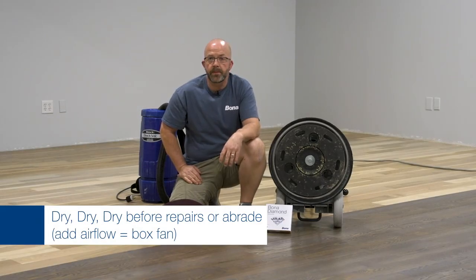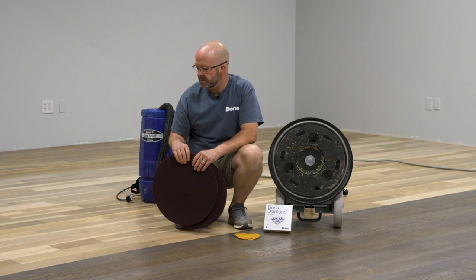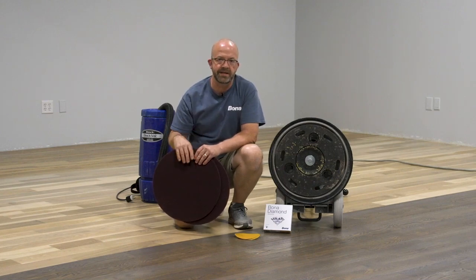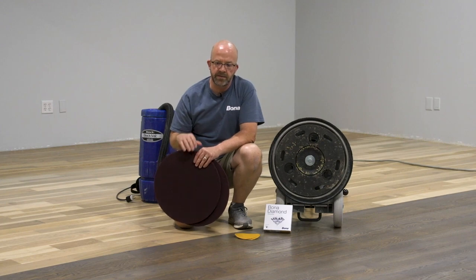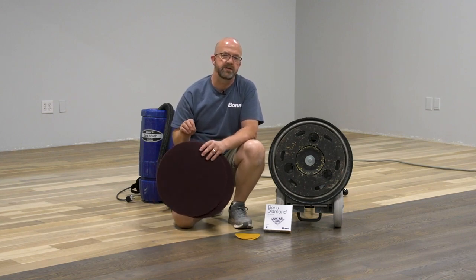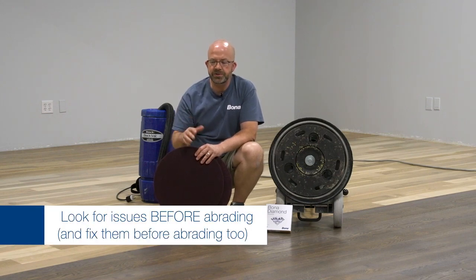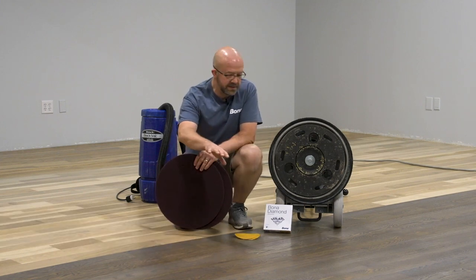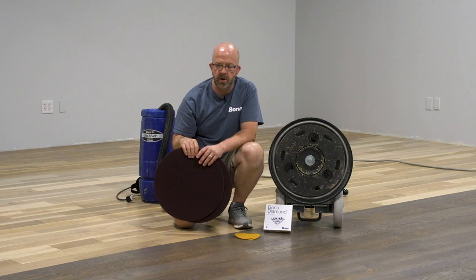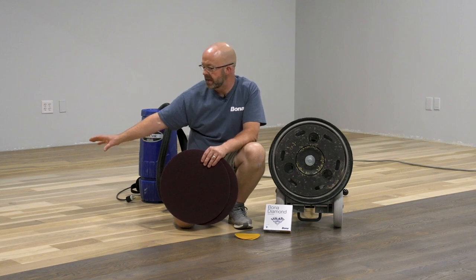We've come back after giving the first coat its proper dry time, with some extra air flow on it to make sure it's good and dry. As a best practice when working with any colored sealers, we recommend abrading and then doing a wet tack so you can see any issues that might be kind of hidden. A lot of times the sealer has flowed out and you can see in the dark area some streaks, heavy marks, or light marks. On the natural area it's much more difficult to see, but we still want to address them.